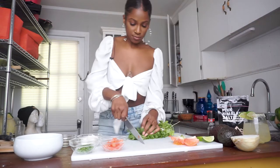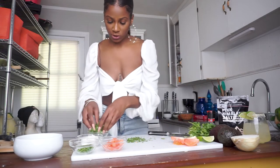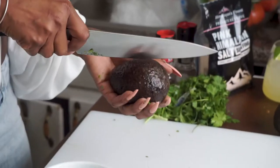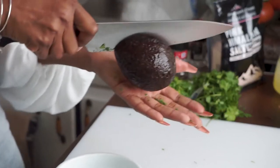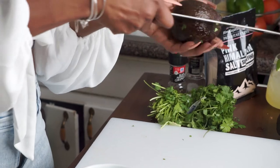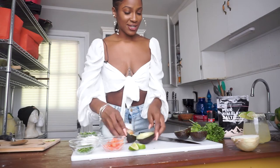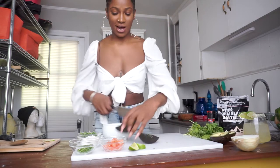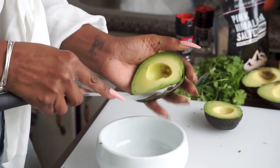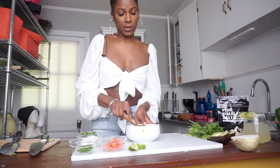Next, the cilantro — we're going to need a lot for the whole meal, so we'll just prep it in the container for now. Now we're ready to make the guacamole. Take your avocado, pierce it with the knife, and turn it so the knife connects back to that initial cut. Deseed it and then just scoop out the avocado. Break it down a little bit and then we're going to start adding the ingredients.